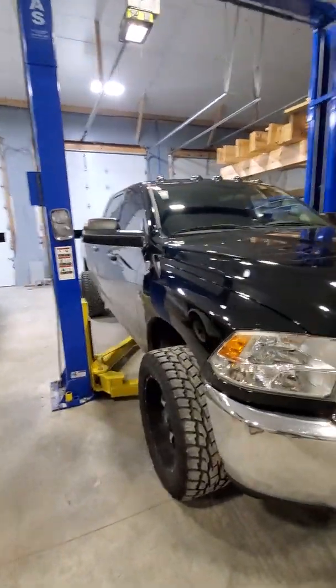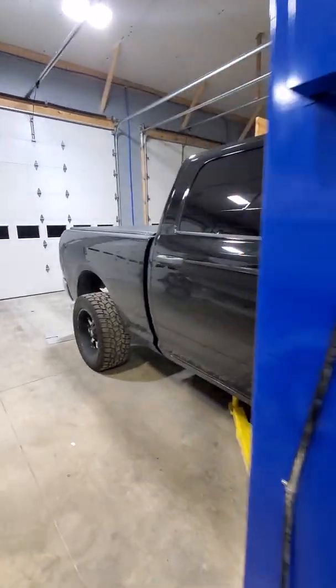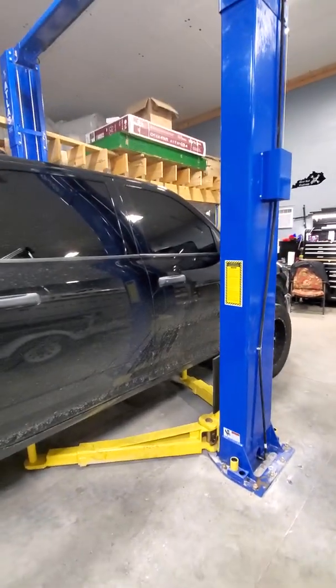I'm going to show you how to lift a vehicle with a two-post lift. This is an Atlas PVE 10P — a 10,000 pound two-post lift.